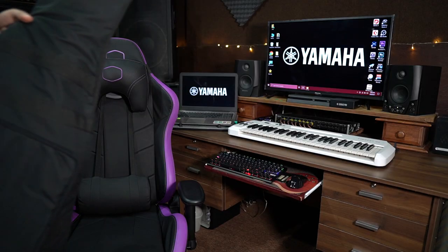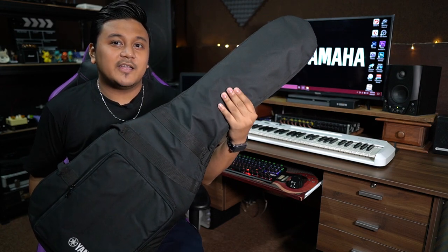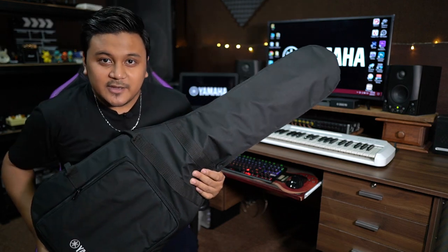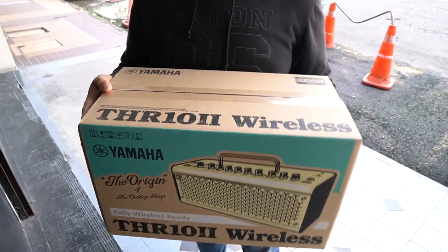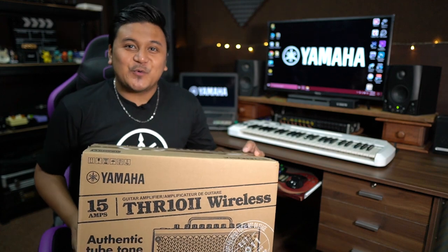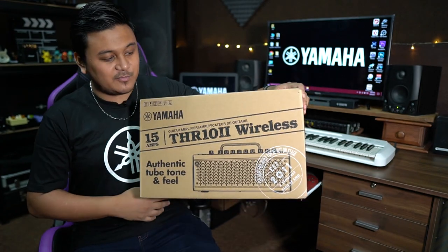Okay, so I just received this Yamaha electric guitar, so let's just open it. Another package here, just coming — as you can see, it's from Yamaha.